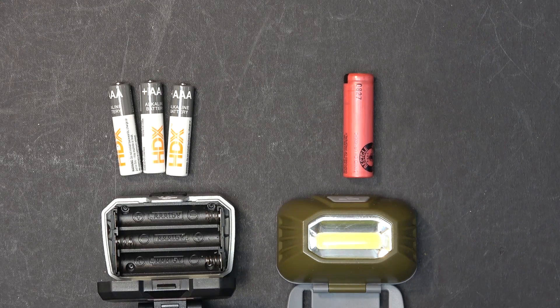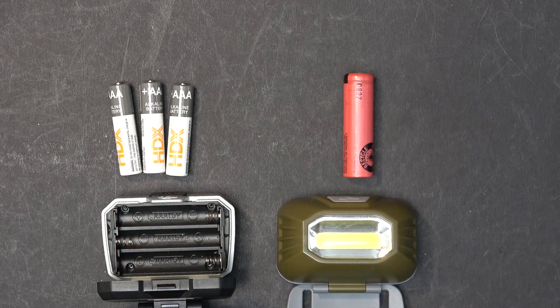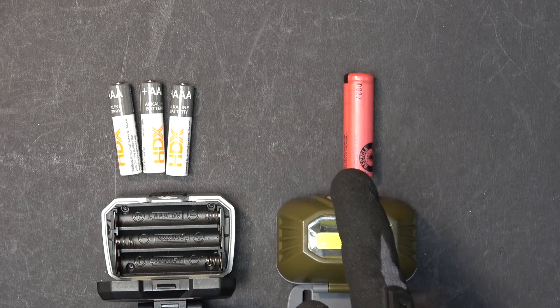Today we'll show you how to hack into headlamps that use triple A alkaline batteries and turn them into lithium ion rechargeable batteries — in this case, 14500 lithium ion rechargeable batteries.